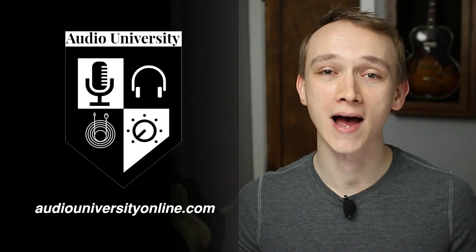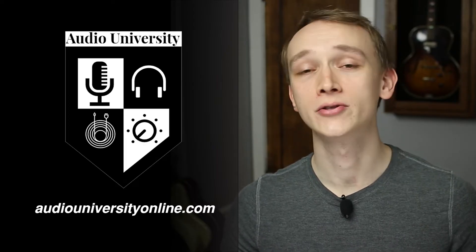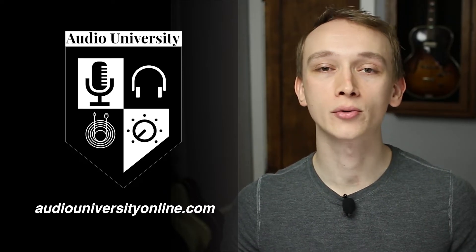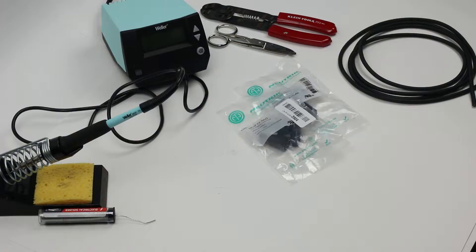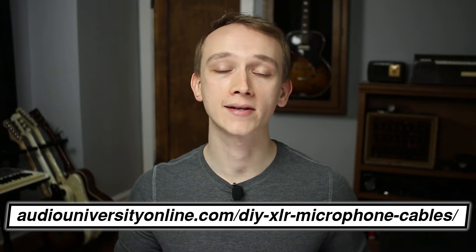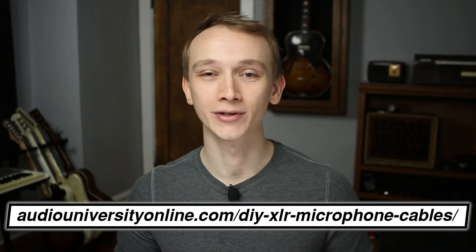If you're new to this channel, my name is Kyle. You can learn audio production online by checking out the weekly videos I post to the Audio University YouTube channel. For more information, check out the website at www.audiouniversityonline.com. If you've got everything you need, feel free to skip to the next section using the shortcut links in the description below, or you can go to www.audiouniversityonline.com/DIYXLR for the full tutorial and the full list of things you'll need.